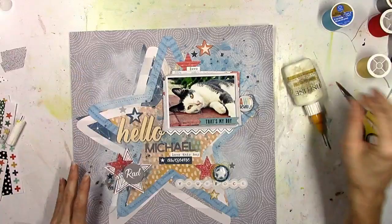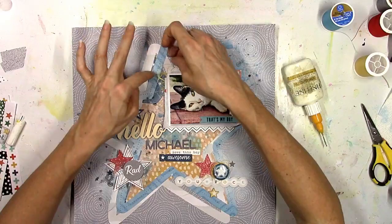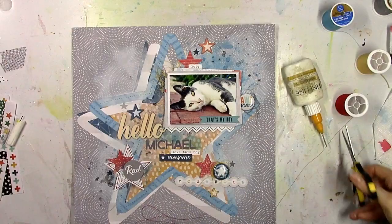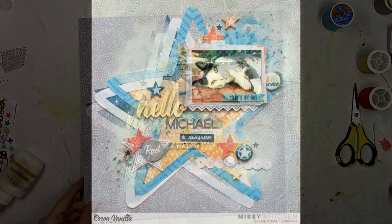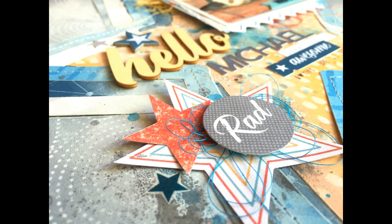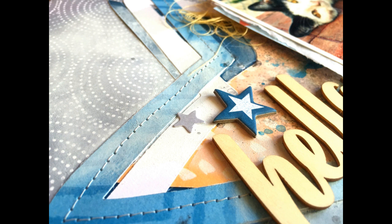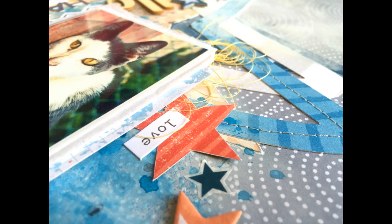I added in some yellow thread up to the upper left corner of the picture and a flare button over to the right. I want to thank Gwen for making such a fantastic layout about her cat because it really inspired me to make this one. It's fun to scrap lift people because you get ideas you wouldn't normally think of on your own. There's the final picture — I love the colors, this collection is awesome, and it's really fun to do something different. Leave me a comment if you have any questions and I'll see you in the next video!